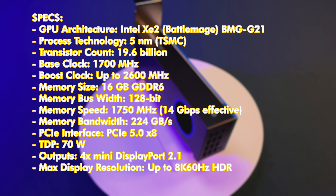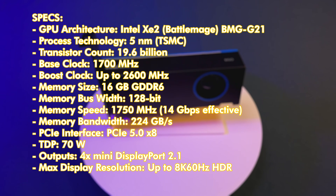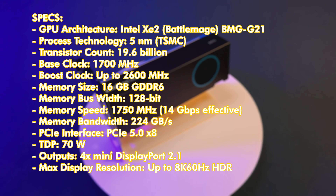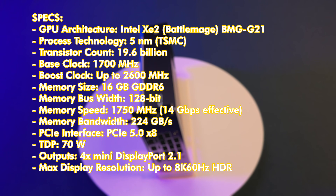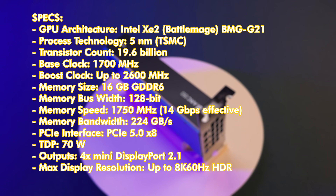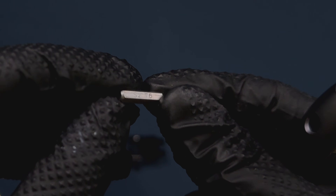Under the hood, the Arc Pro B50 packs the Battlemage XE2 GPU with 2,048 shading units running up to 2.6GHz boost clock. It sports a generous 16GB of GDDR6 VRAM on a 128-bit bus, delivering a solid 224 GB/s of memory bandwidth. The card supports PCIe 5.0 x8 lanes, consumes just 70 watts, and its 128 XMX tensor cores handle local AI inference workloads capably. For I/O, it features four mini DisplayPort 2.1 outputs.